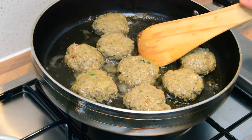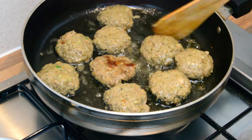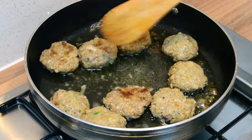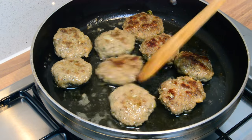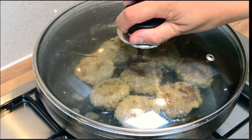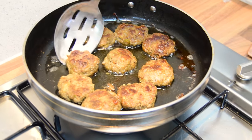We're just going to turn them over — they should look like this — and let them cook on this side until they're done. These are done and they smell lovely, can't wait to tuck into these. I'm just going to take them out.